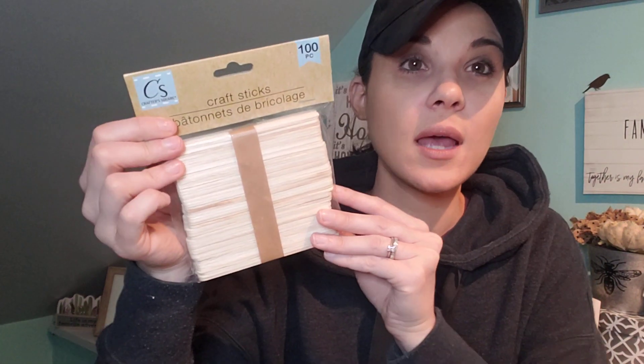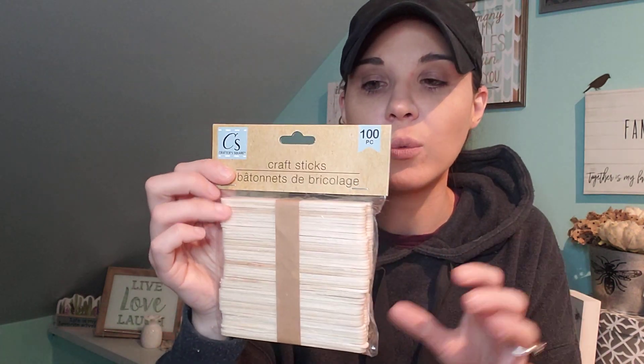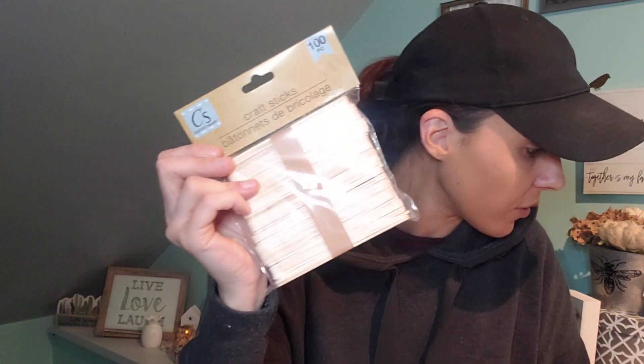I got this thing — I never had one of these and I always wanted one. It's a glue and residue eraser. For a dollar, yes! I did get some popsicle sticks — you get a hundred of them for a dollar. That's amazing. They're not the colored ones, and I wish they were a little bigger, but a hundred of them for a dollar is definitely a steal.